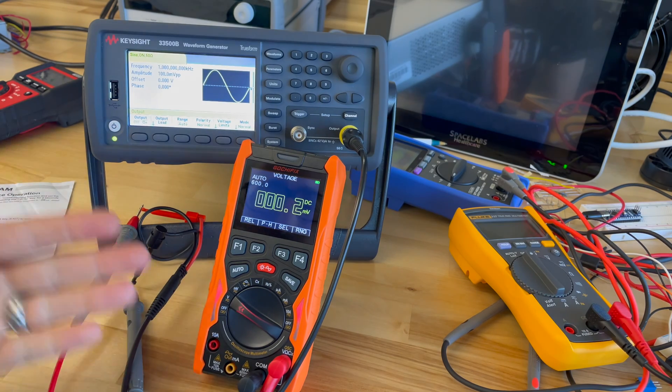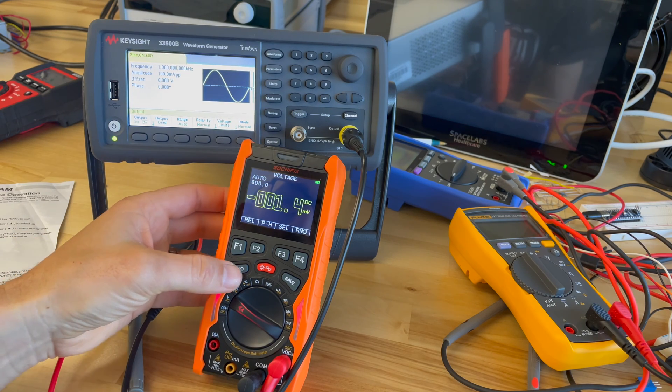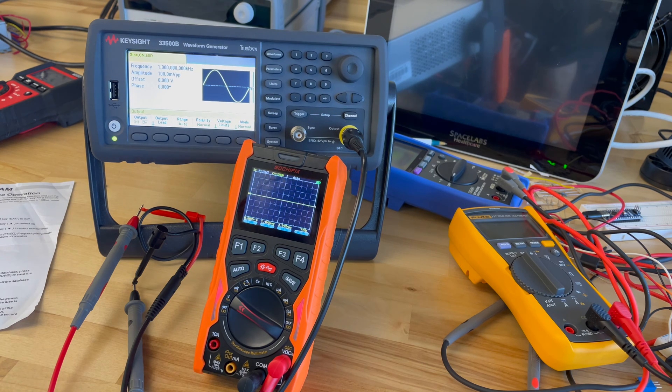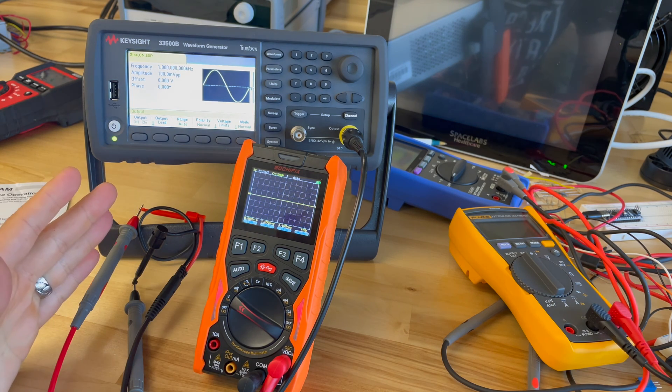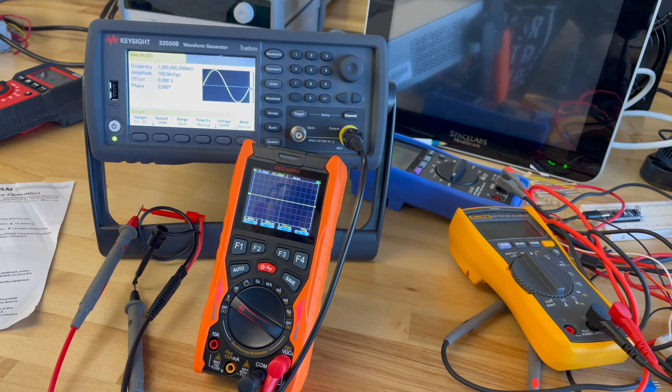How do I get into oscilloscope mode? There's no noticeable function on the dial. Well, you have to hold the auto button for two seconds — so it's a little bit of a hidden menu, not something you know very easily unless you read the directions. Once you're in, it looks like an oscilloscope, but there's nothing showing up.